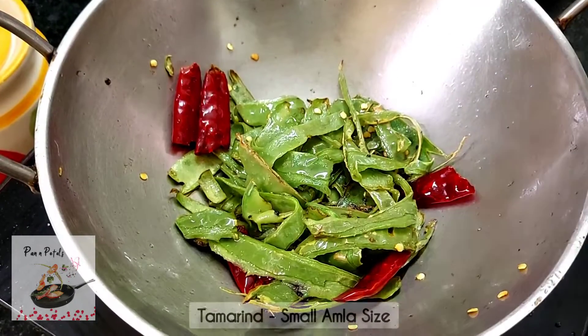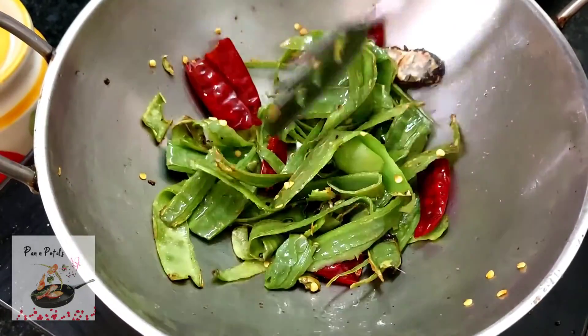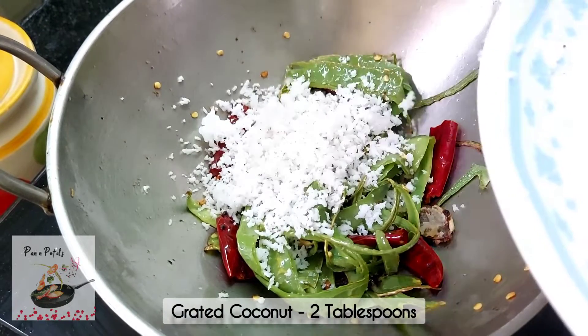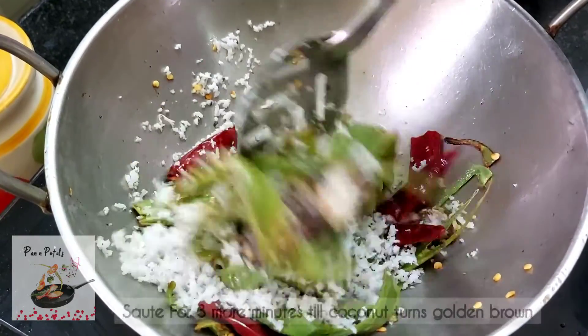Add two cups of water and 1 small bowl-sized portion. Add 2 tablespoons of thenga, 2 tablespoons of golden color, and cook for 2–3 minutes.